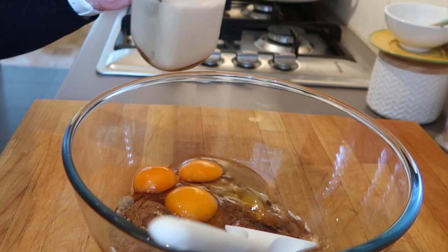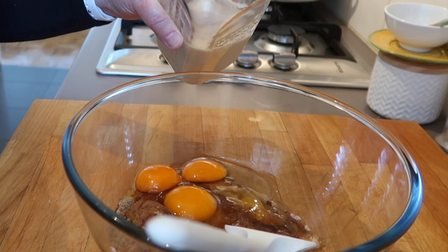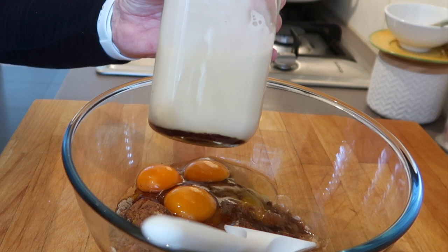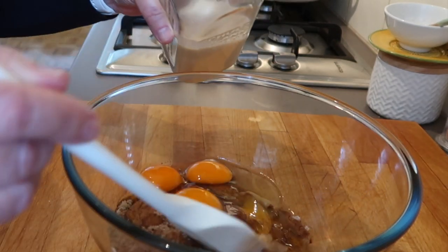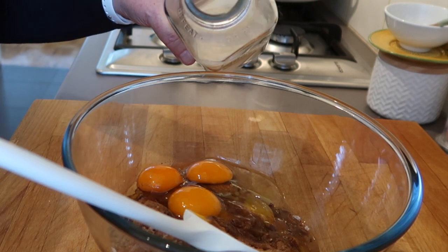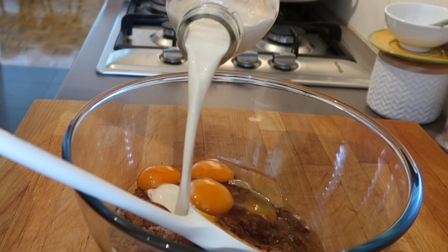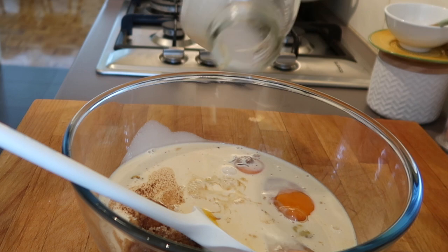And one can — I think it's 375 grams, or about 12 ounces — of creamy evaporated milk. I've also put in a little bit of vanilla, real vanilla essence, not fake anything. And the seeds of the vanilla are going in there too.